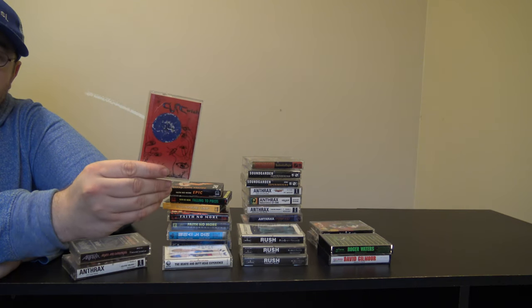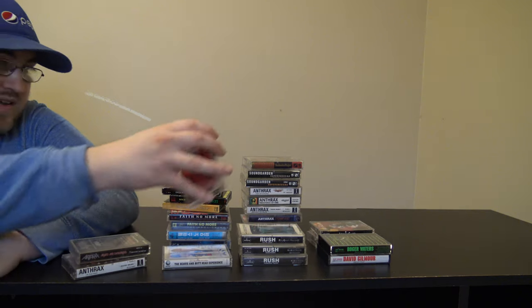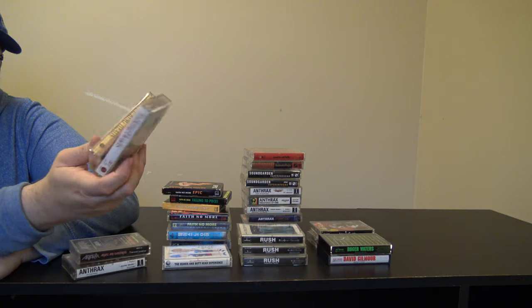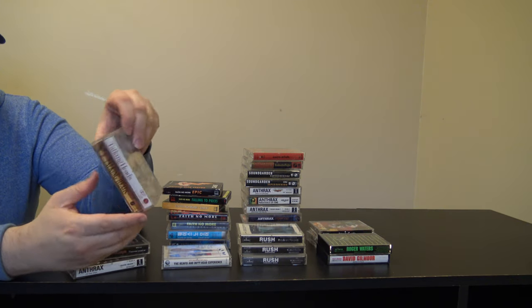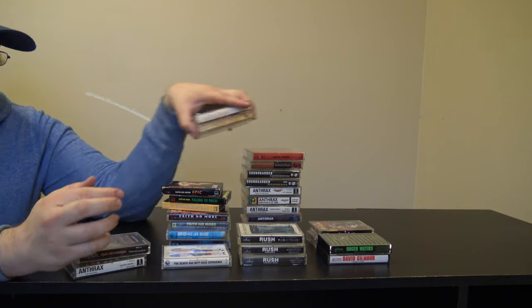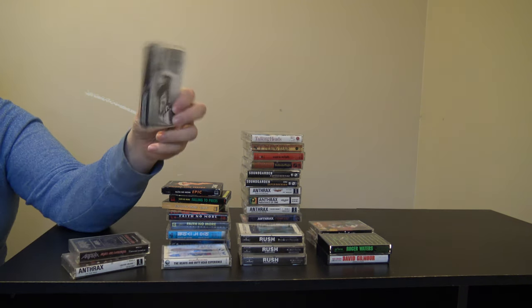Here's my only Cure album, The Wish. This is famous for the song Friday I'm in Love — that's probably the biggest hit. I got two Talking Heads albums: Little Creatures and Naked. I like both these albums but I think I would choose Little Creatures over the other one. I really think Road to Nowhere is a pretty nice melancholy look at the end of times.